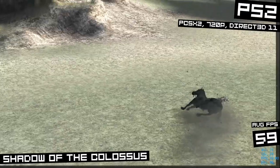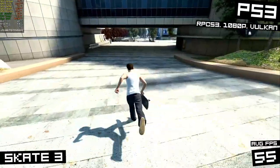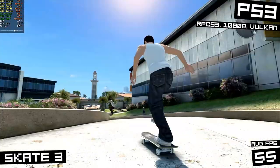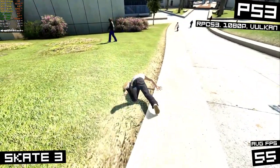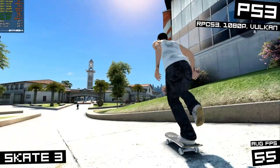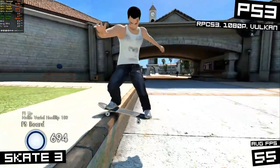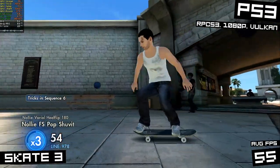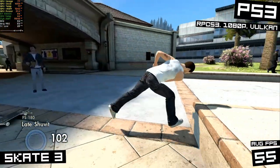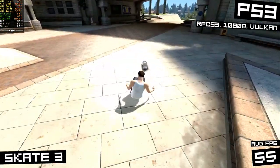Which is weird, because PS3 actually ran better than PS2. Here I am playing Skate 3 on PS3 in the RPCS3 emulator with a Vulkan backend at 1080p, getting around 55 FPS. In this emulator when you get lower FPS, it doesn't make the game run slower or stuttery — it just feels more like a PC game. So playing at 55 FPS doesn't really feel different than 60 FPS. The fact that we can run PS3 at nearly full speed is freaking awesome.